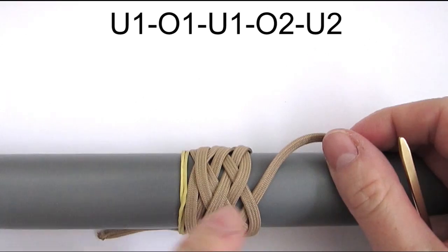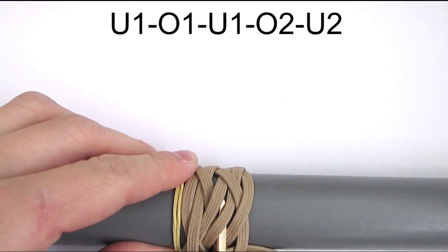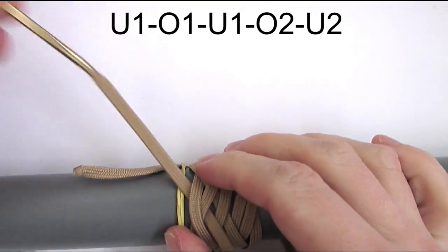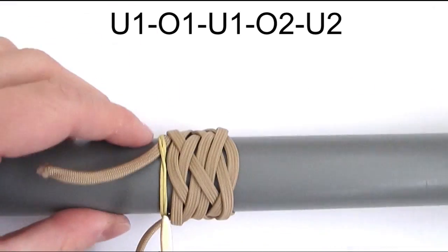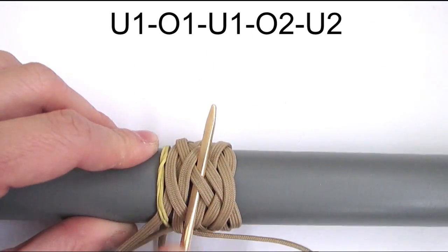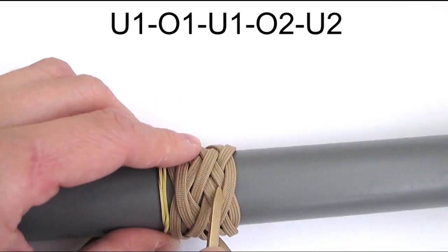Now from right to left we're going to start a new sequence of under, over, under, then over too and under too. And we're now going to repeat our sequence from left to right, starting with an under, then go over and under, then go over too and under too.